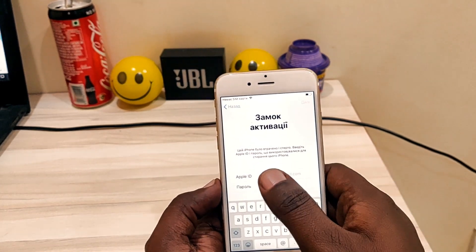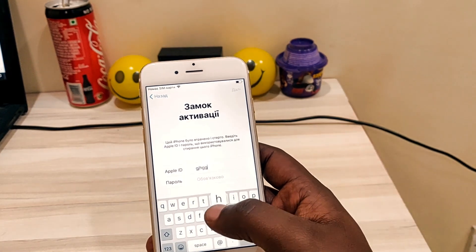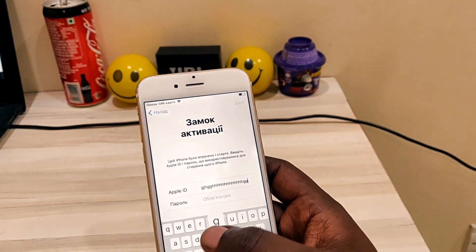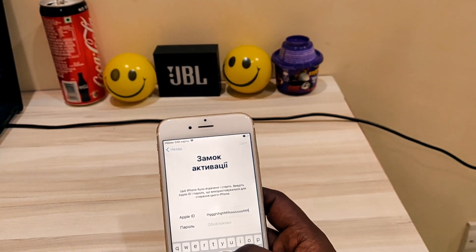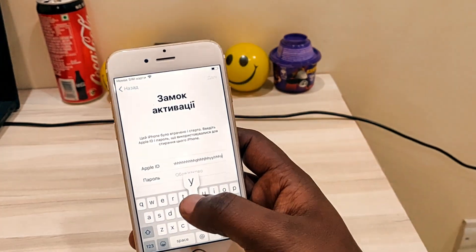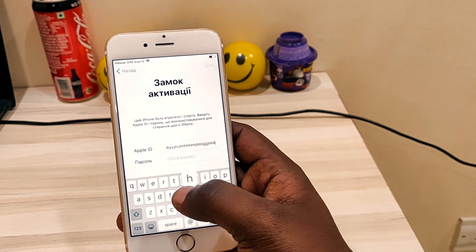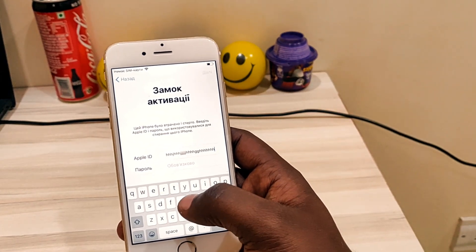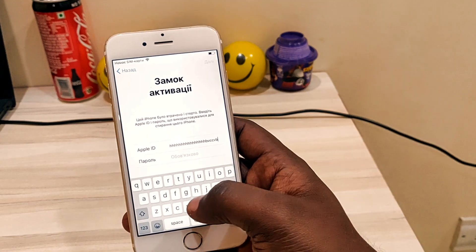So in the Apple ID and password field, use any custom Apple ID — just a normal one. Make sure the Apple ID must be above 100 alphabets, not more than 120 or 130. Minimum approach 100 — make sure of that.